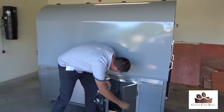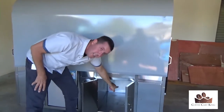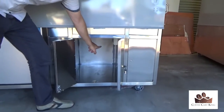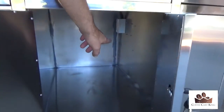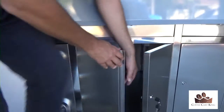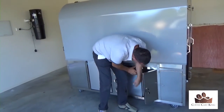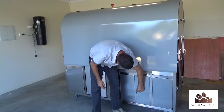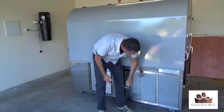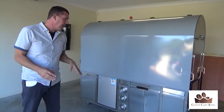You're probably wondering where the other power point is for the coffee machine — it's actually underneath there, so you can drop the wire through and power your coffee machine in underneath there. It's nice and easy, ready to plug in.